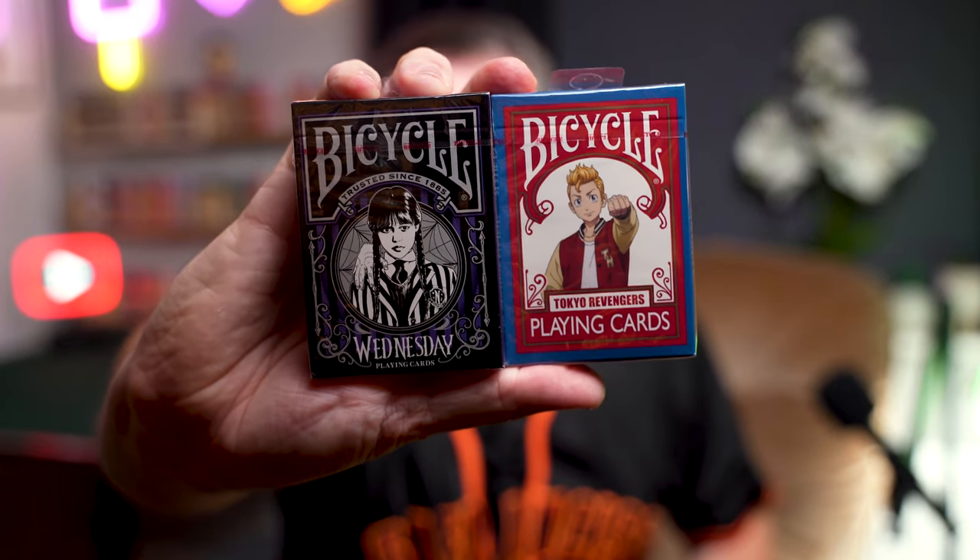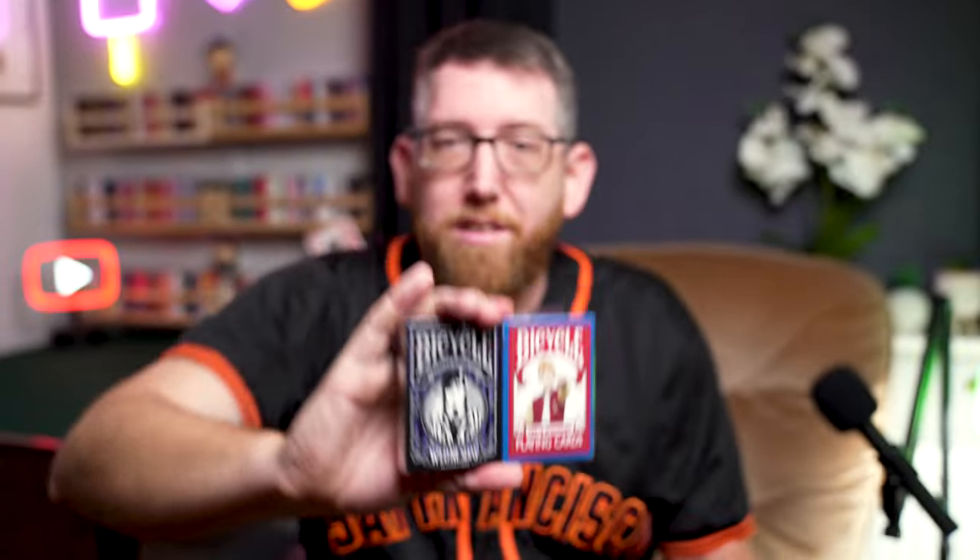So yeah, really interesting stuff. These are the four decks. Two of them — the Cocktail one and the Hello Kitty one — are out now, and the other two are coming very soon. It's always nice to give little sneak previews on this channel, especially when I can do stuff like this. I can't wait to get these two cracked open, shoot some content, do deck reviews, and get them all scheduled up on the channel.